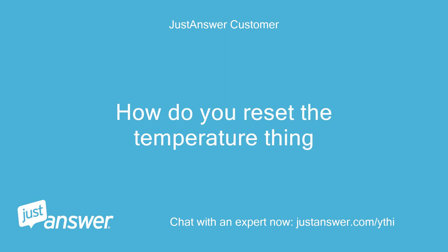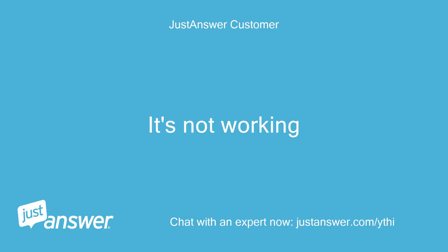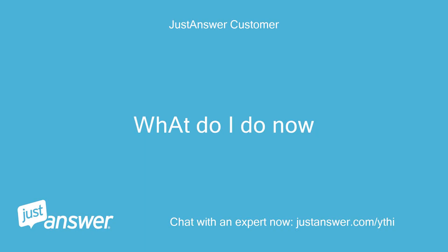One more thing — how do you reset the temperature? You just press the fridge button or the freezer button repeatedly to change the temperature as it scrolls through the different numbers. It's not working. Then you may still have a problem with your board unfortunately. It doesn't sound like it fully reset.